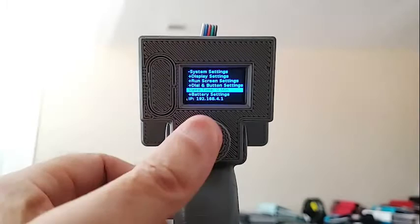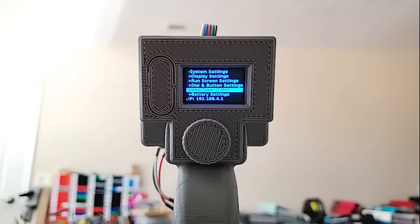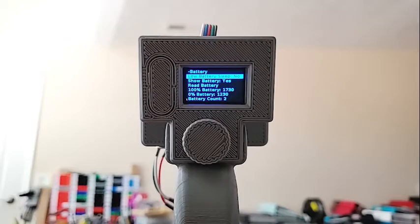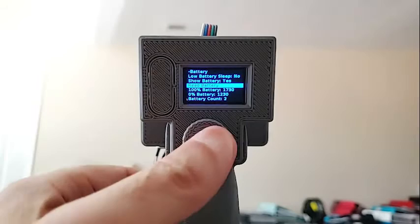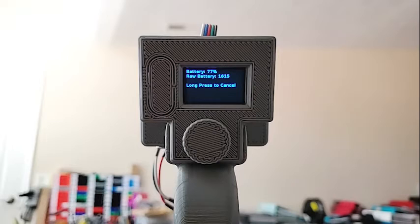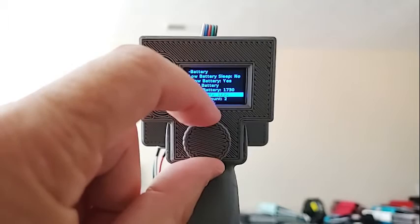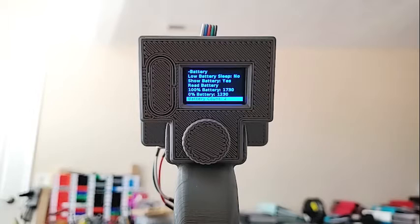Sleep time: if you set this to, say, five minutes, the device will go into sleep mode if you don't do anything for that long — just rotate the dial or click to wake it up. The battery settings show yes/no options: you can have it automatically go to sleep when the battery is too low, and you can turn off the battery display on the main screen. 'Read battery' is used for calibration — hit it and it shows you the current reading. This is particularly useful for setting your 100% battery setting: charge your batteries completely, put them in, see what number it reads, and then set that as your 100% value. Battery count is normally two, but it supports three or four batteries as well.